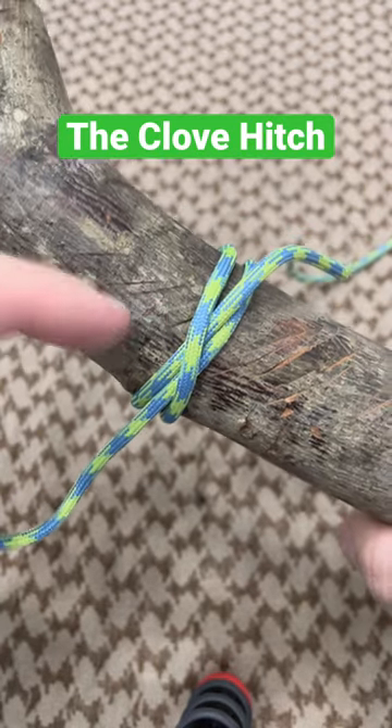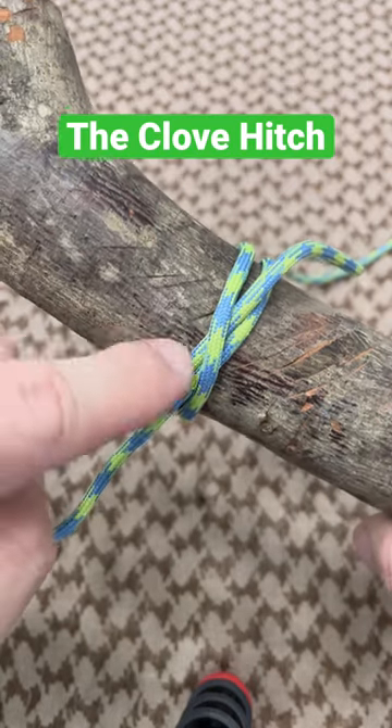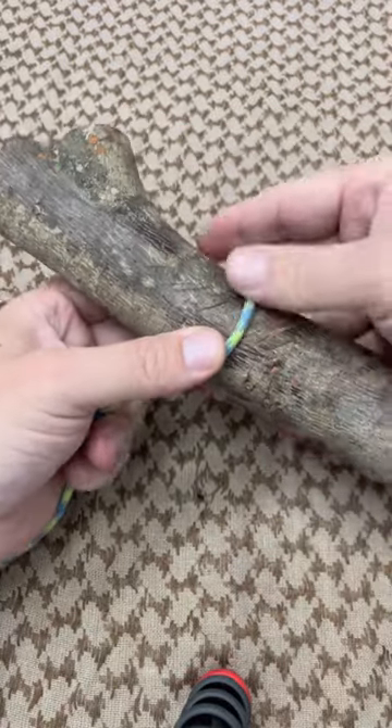Today we're going to learn the clove hitch. The clove hitch is a great way to pretty quickly tie on to a fixed object. In this case we're going to use this little piece of wood. It's going to bind and bite in because it's kind of self-constricting. Start off by laying your cordage across the top of your object.